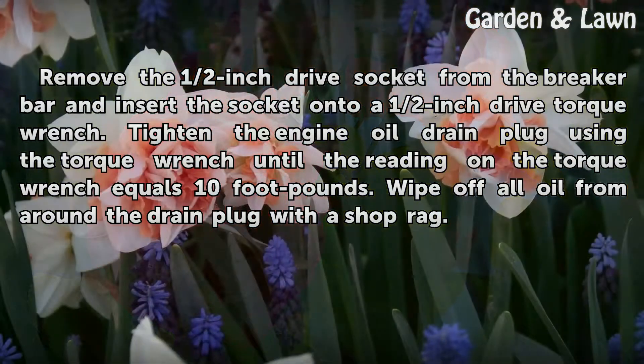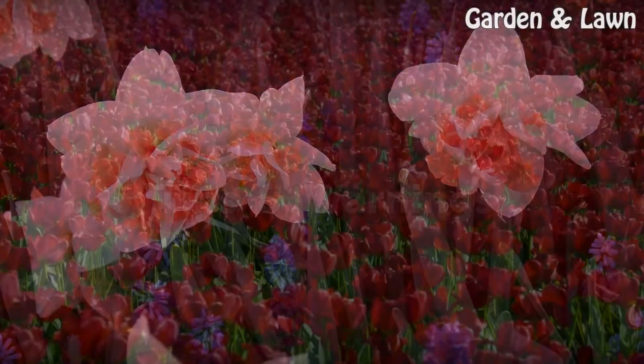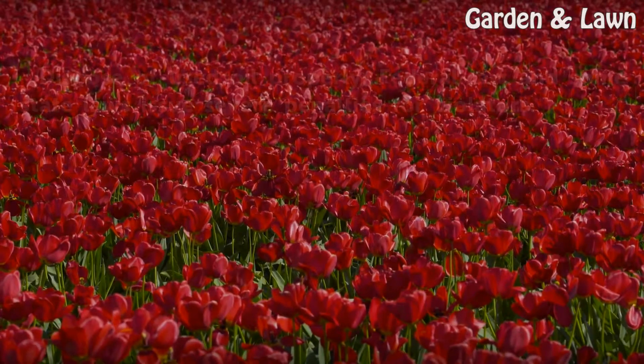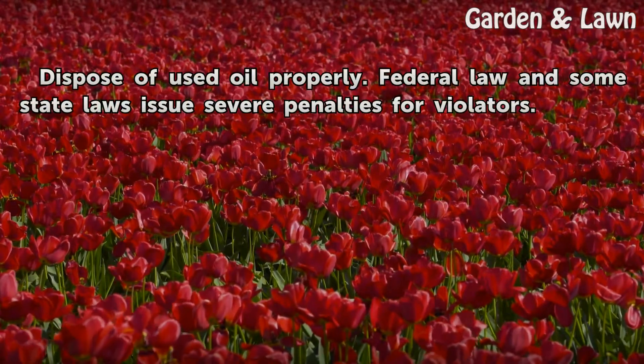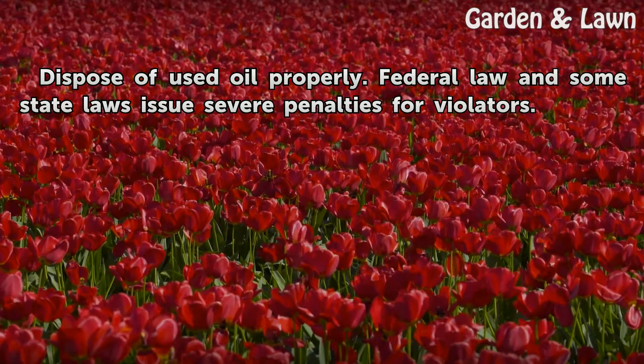Wipe off all oil from around the drain plug with a shop rag. Warning: Dispose of used oil properly. Federal law and some state laws issue severe penalties for violators.